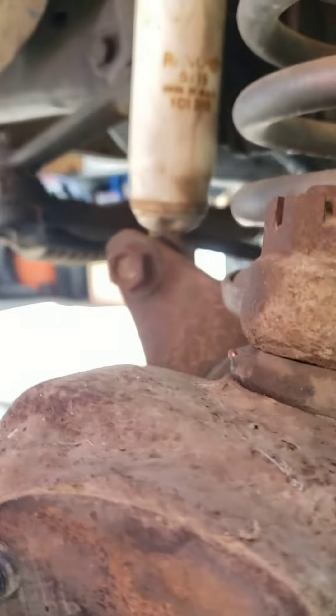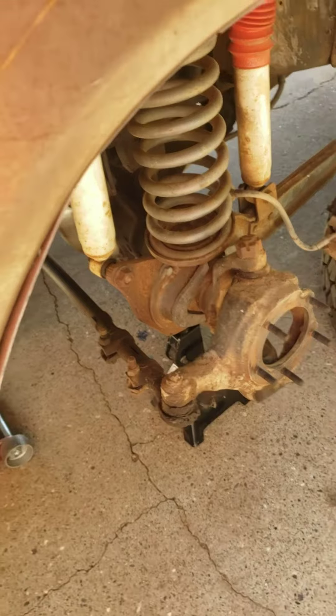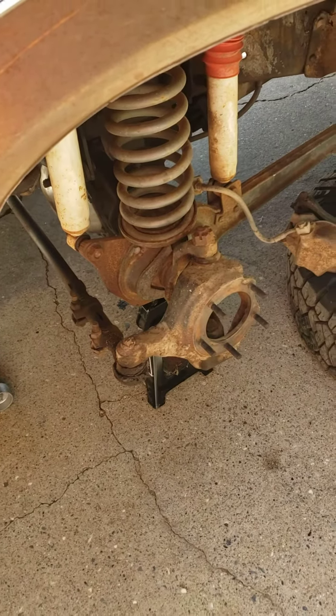If you look inside the steering knuckle over on this side, you can see that they don't have a zerk on them on the upper ball joint. So you have to take that little plug out in order to service the upper ball joint. By doing so, I'm hoping that we saved the upper ball joint from being replaced.